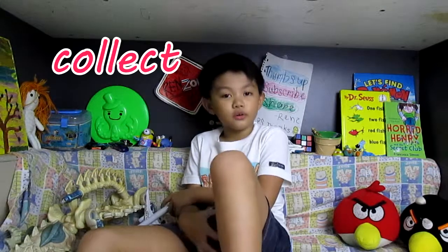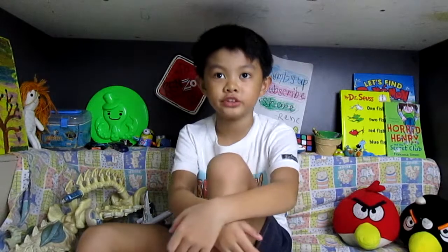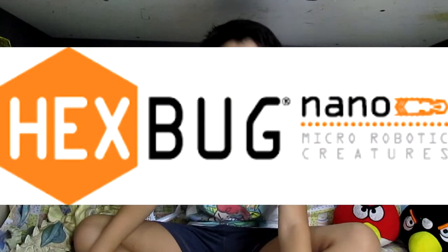We have a special toy today. We are going to collect and collect. There is one extremely rare mutation inside. Introducing Hex Bog Nano.